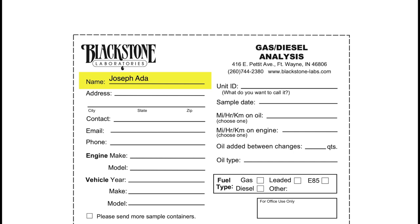First we have the name. The name is usually in reference to the owner of whatever is being sampled, or it could be in reference to a company garage, FBO, etc. that is sending in the oil sample. Next we have the address — if you would like us to send more kits your way, be sure to include the address so we know where they need to go.